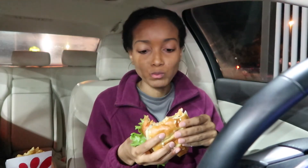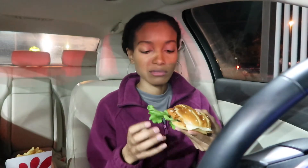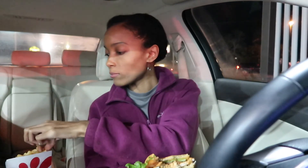I can taste the cilantro lime sauce I put on there — it's really good too. Chick-fil-A did their thing, it's good. I approve of it, y'all should go get this spicy grilled chicken sandwich from Chick-fil-A.